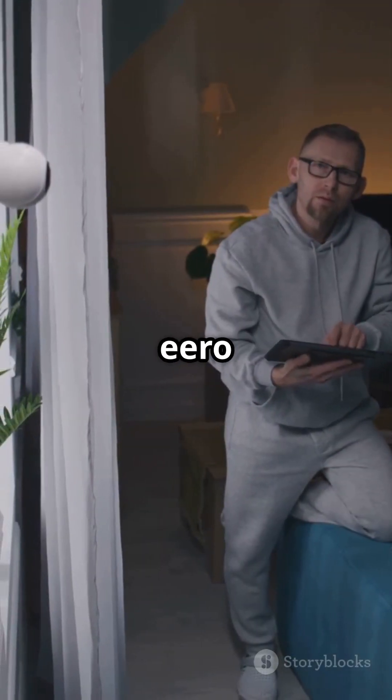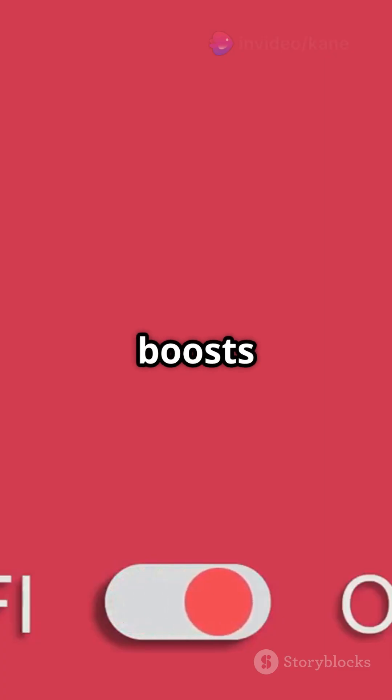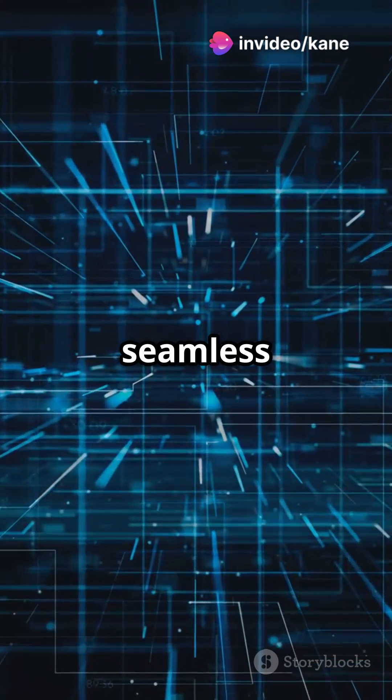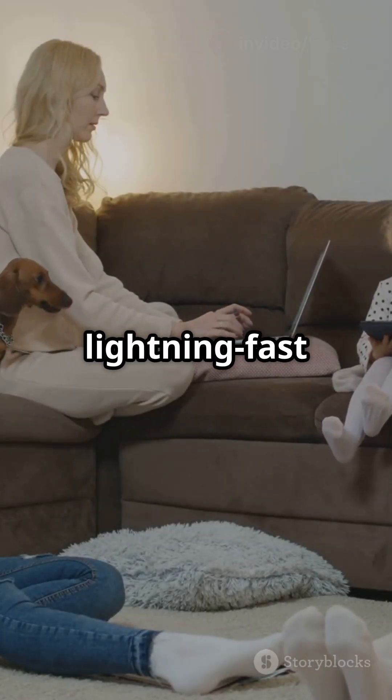Once your Gateway Eero is set up, place additional Eero units around your home. Each unit boosts your Wi-Fi signal, creating a seamless mesh network. And there you have it — your existing router and shiny new Eero system working together to give you lightning-fast Wi-Fi everywhere.